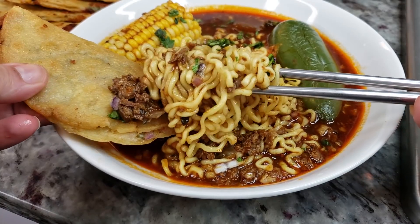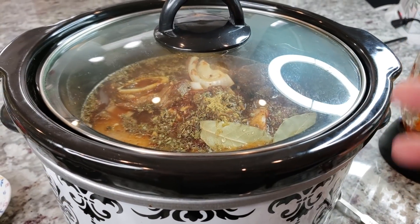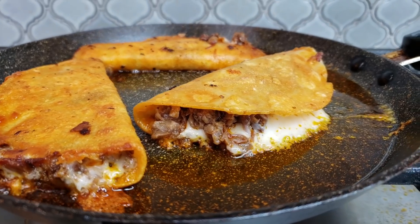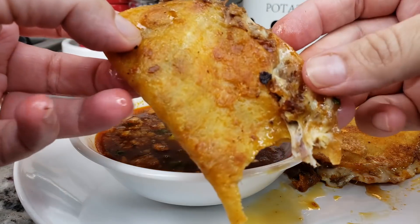Welcome back everybody! Today I'm going to be making birria ramen — yesterday's leftovers will be today's meal. Yesterday I made slow cooked crock pot birria and quesa tacos, which you guys have been requesting. I'll put that link in the description below. It came out so delicious but I do have leftovers, so I'm going to do recipe round two and make ramen.